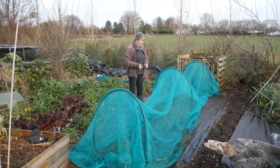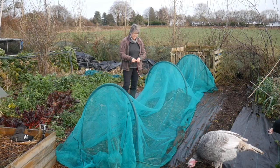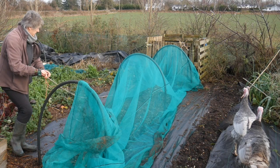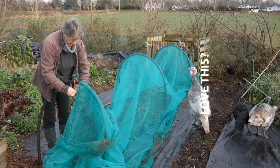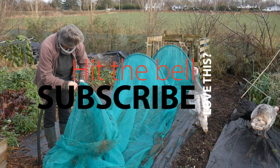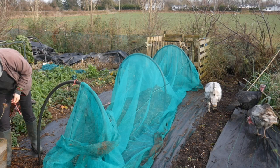What I do know is that I'm really enjoying having the turkeys and I enjoyed having turkeys last year. So let's make a start.